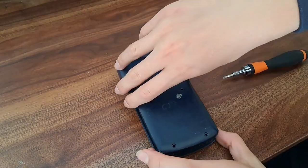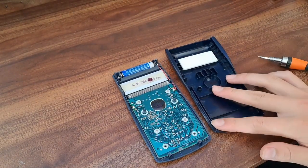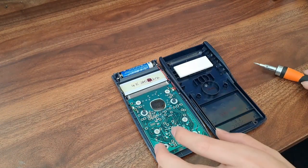Now, we have to be careful as the screen is basically dangling on a flex cable, and ripping it will break it. With that out of the way, let's proceed.